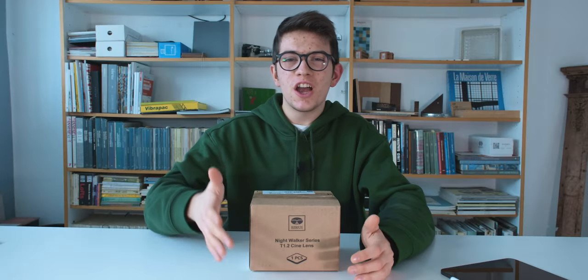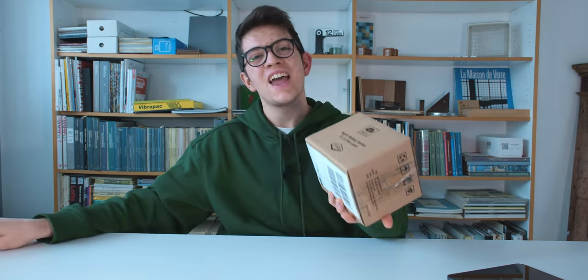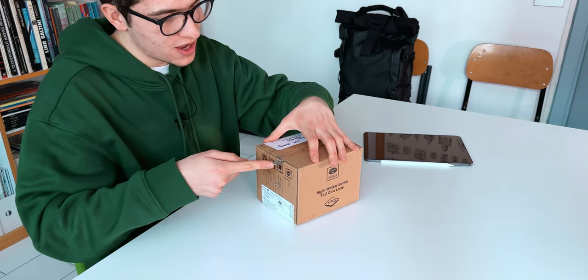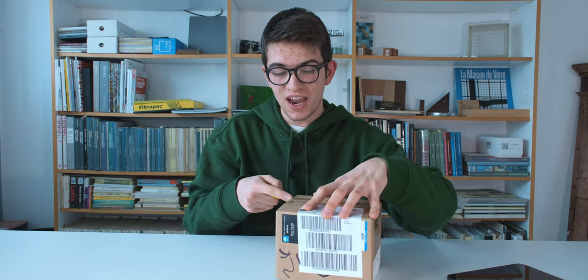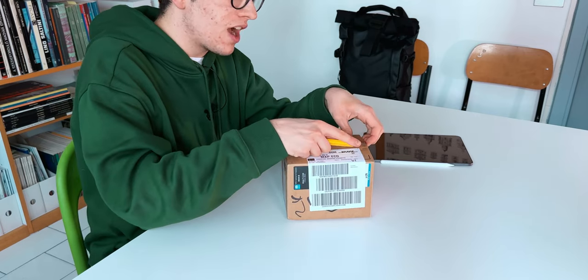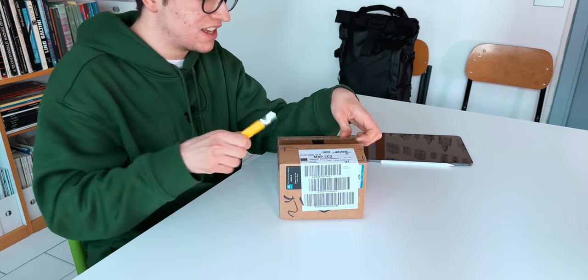Welcome to my channel. I'm Silvio Bertlotti and today, as I said, we have a special box to open. I'm pretty excited about this one because I've been using only the Fujifilm 16-80 lens for the last three and a half years.